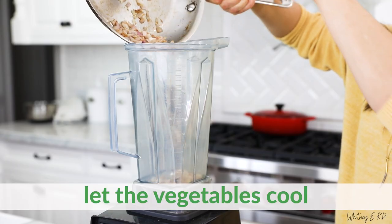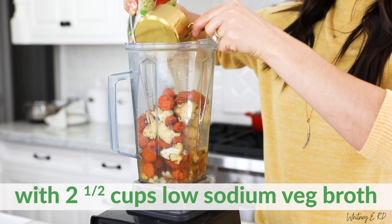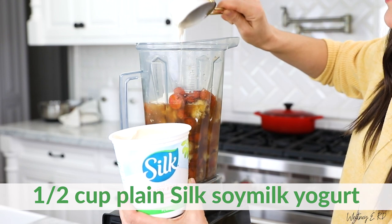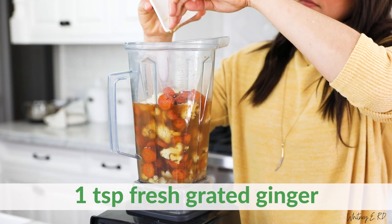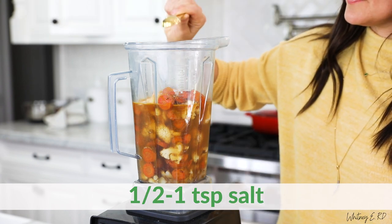Let the vegetables cool a bit, then add them to a high-powered blender or food processor along with two and a half cups of low-sodium vegetable broth, a half cup plain Silk soy milk yogurt alternative, one teaspoon fresh grated ginger, one teaspoon turmeric, and a half to one teaspoon of salt. Puree.